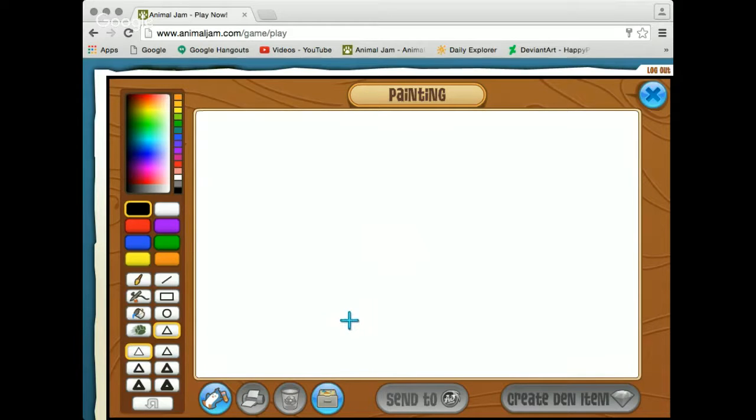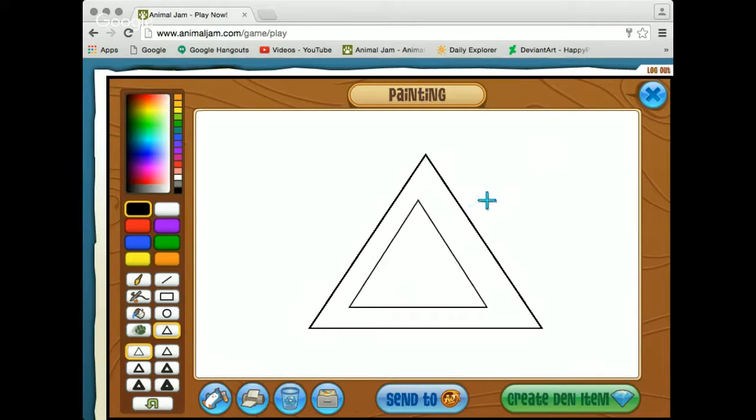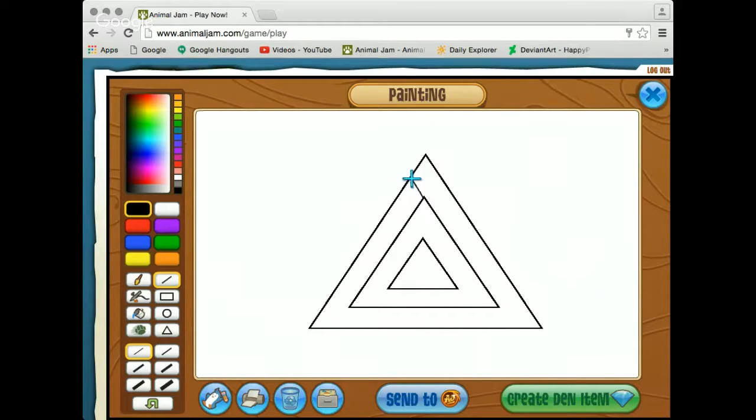What we're going to do first is start with a triangle, and to do that we're just going to use a thin triangle tool and make that. Next up you're going to want to draw two more triangles in here. I'm sorry I'm very laggy right now so it's going to take me a little while. This one looks a little bit off but it's close enough — it doesn't really matter completely.